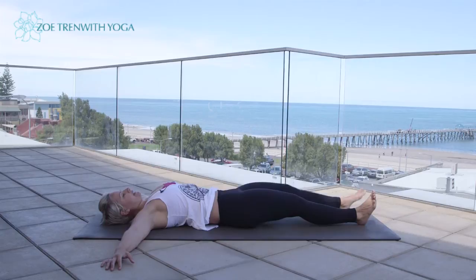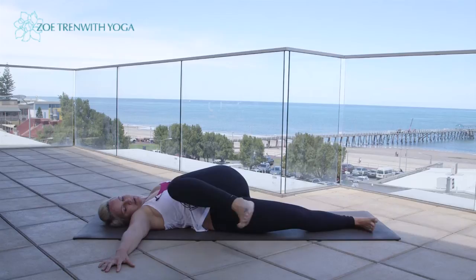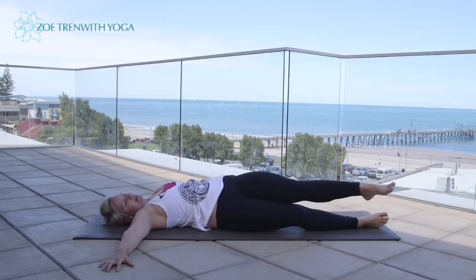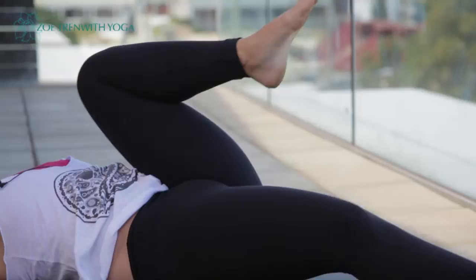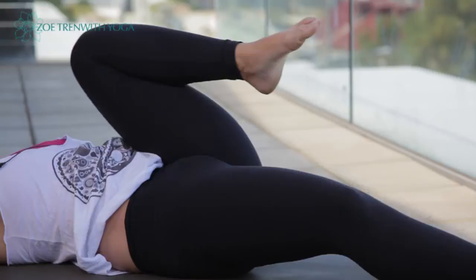Let's do the same thing on the left side. Inhale, draw the left knee up towards the left elbow, draw it across towards the right elbow, then reach and extend through the left heel. Exhale, sweep the leg down. Nice circular action — inhale, draw the leg up, bring it across, then reach and extend out of the knee. Exhale, sweep the leg down. Three more — inhale, nice big circles, exhale, reach out of that left knee, sweep it down.